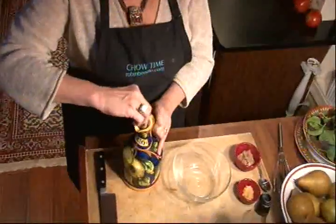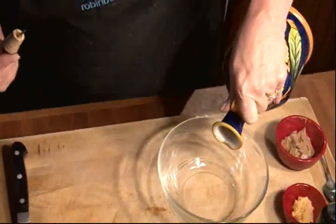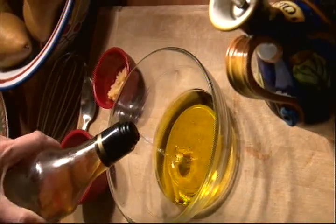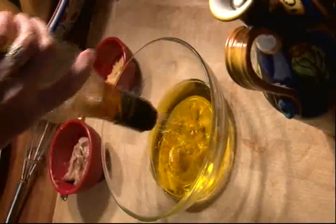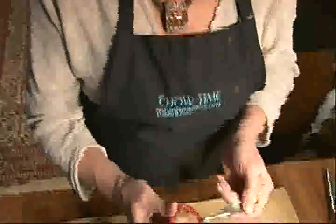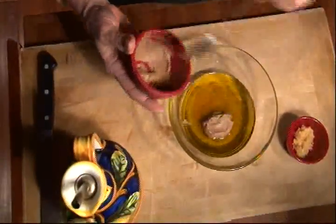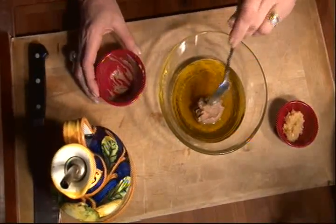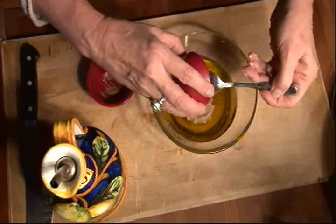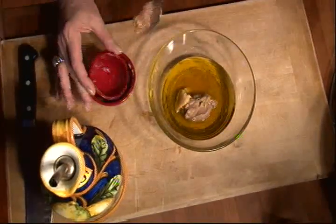Next, I'm going to make a mustard dressing. I'm going to start with two parts olive oil, one part lemon vinegar, then I'm going to add a couple of tablespoons of brown mustard, and two cloves of minced garlic.